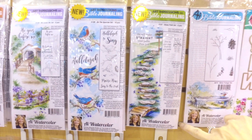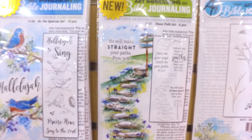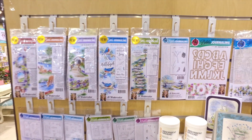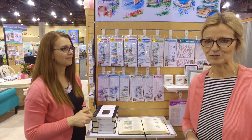Over here is the Sparrow set — we've got the little birds and more words that you can put into your Bible. And this one here is the Stone Path set, and because you're stamping you can use whatever parts of the stone path that you like. I'm so excited to show you guys how to use these — I think you're going to love them. Get out your Bibles and let's do this Bible journaling together!